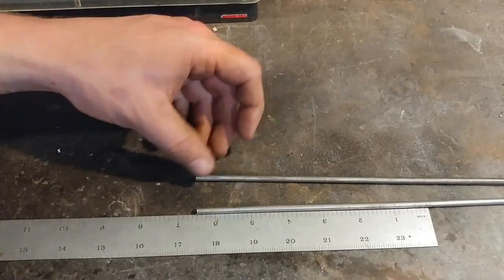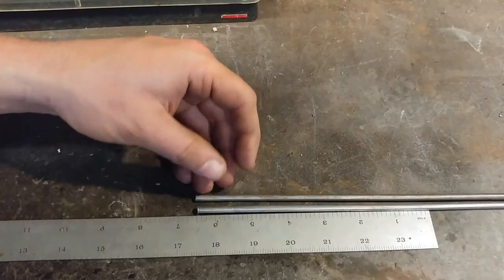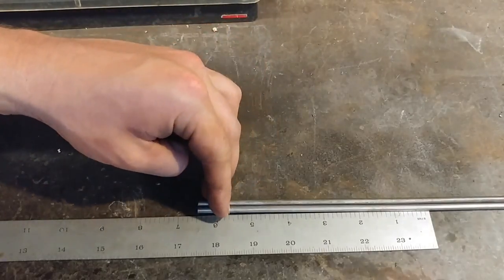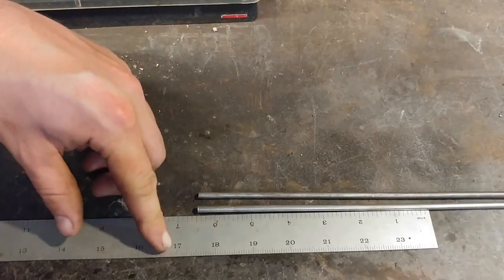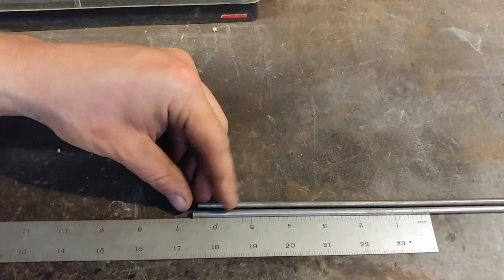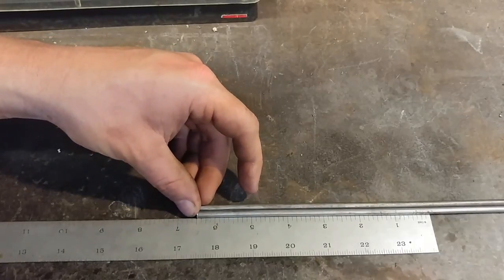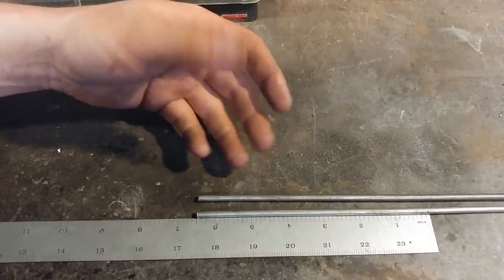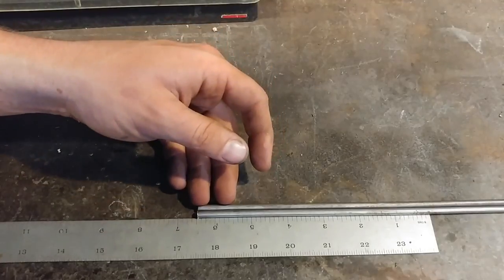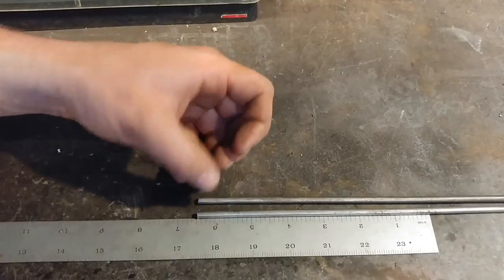We're going to cut six bars — or five or seven, whatever you prefer — all at six and a half inches in length. Then we'll bundle them together and give them a little tack weld on the ends to get set up. If you don't have a welder, you can wire them with some lacing wire. I don't have lacing wire, otherwise I'd show you that method, but I have a welder so it's easier for me to tack them up.